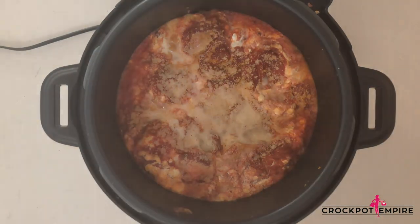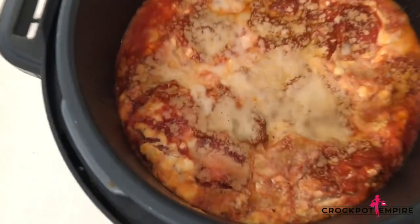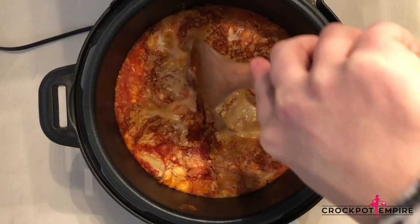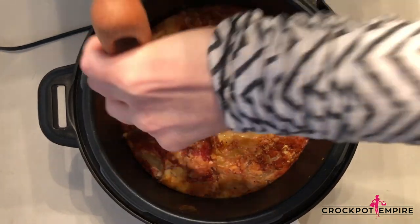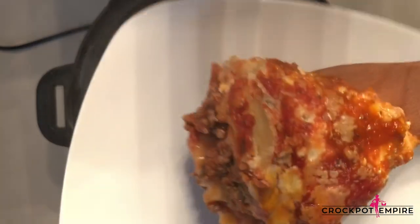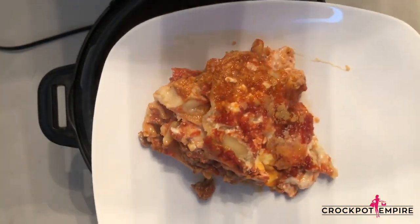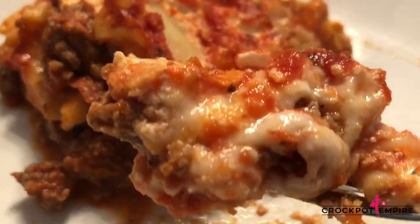Once the timer goes off, unlock your lid, and voila — you have a tower of buttery noodles, delicious seasoned meats, with four cheeses that will just melt in your mouth. Oh my gosh, can you just smell that lasagna? It looks delicious. Let's just dive right in. I'm going to cut this lasagna, get a good slice, and give this a good taste test. This cheesy goodness — oh my gosh, look at that. Like I said, it's not the prettiest lasagna, but it is delicious.